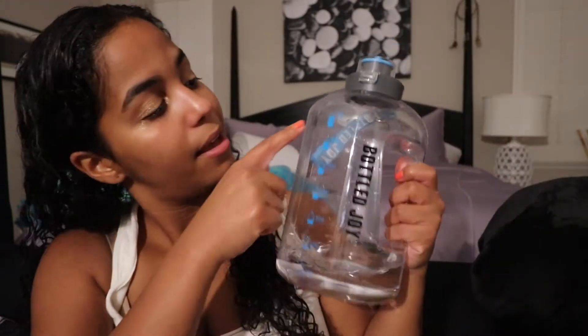I wanted to show you something I just bought from Amazon. It's called Bottle Joy and it comes with time markers because I felt like I wasn't drinking enough water lately, so I bought this water bottle and I've been drinking so much water now. I got the regular one but you can get the one with the straw. I'll leave a link down below.